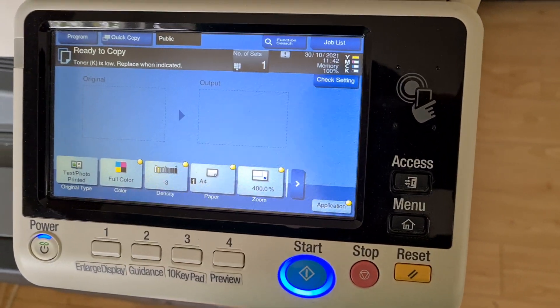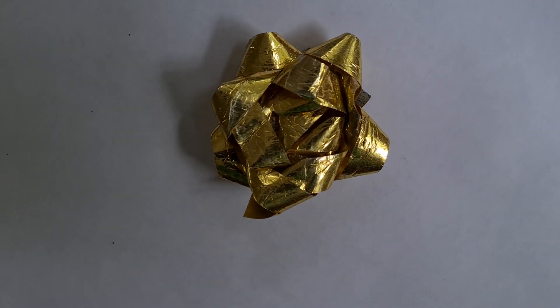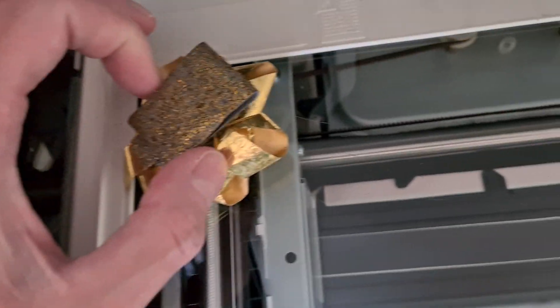Okay, let's see what we have to demo with. We've got here a garland — a gift garland you could call it — something that you put on a gift. Trying to remember how I had it.